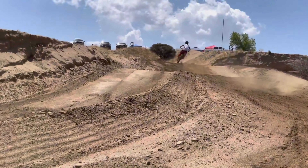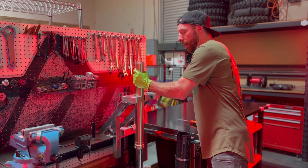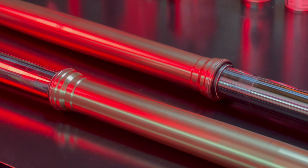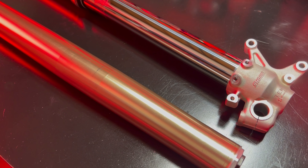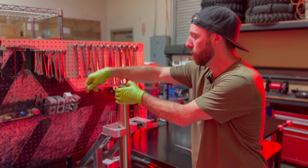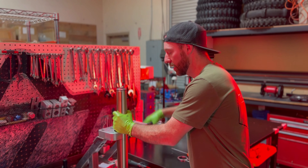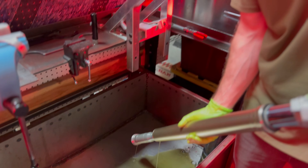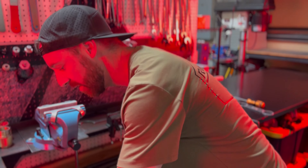I'm backing out the clickers and now we're going to drain the oil out. As we take this apart, I will point out what's new and different about these forks — and whether those changes are a good change, a bad change, or maybe a sideways move. My educated guess from experience is these are going to be pretty similar to what Kawasaki did on their KX450 for 2024. We're going to get these forks drained upside down and let them sit for a bit so there's less oil inside when we come back.